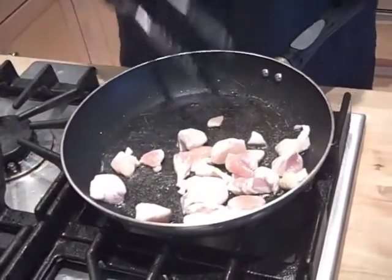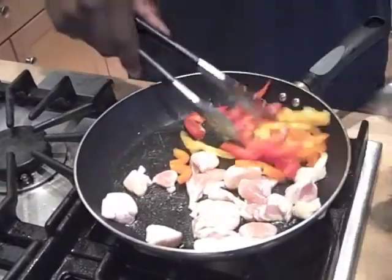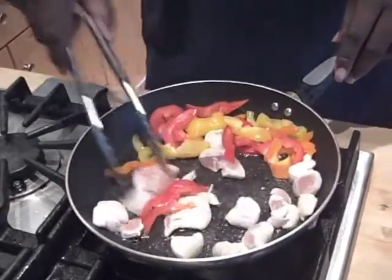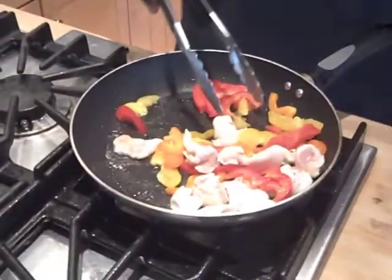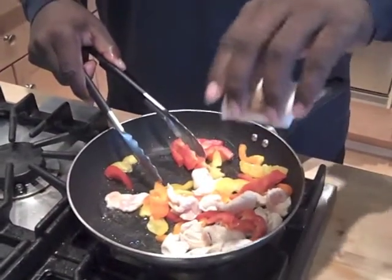As the chicken is kind of cooking, we want to add some sweet peppers. Add them in there and just keep stirring. As my mom used to tell me, they're getting to know each other — like neighbors. So you want to add a little seasoning, a little seasoning salt, just a little bit. Remember, be careful with the seasoning.